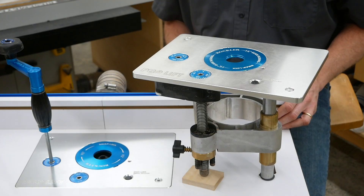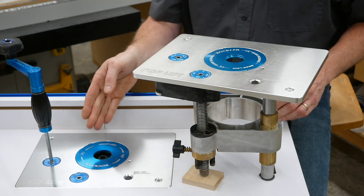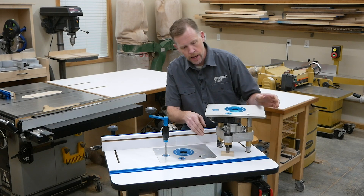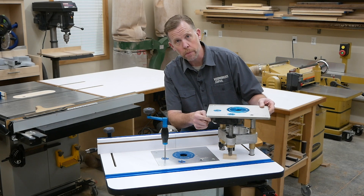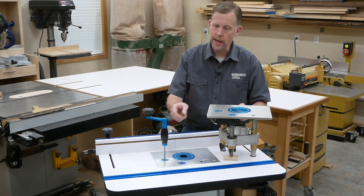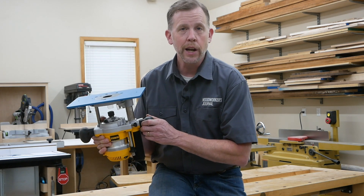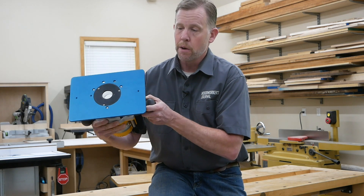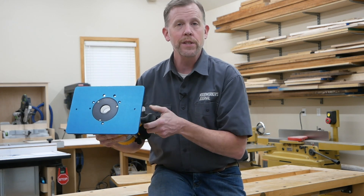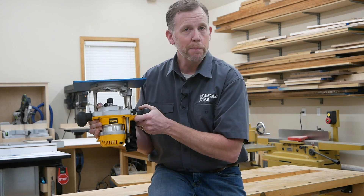The first one is a router lift like this. It's got a plate on top that fits down into a recess in the table top. There's a carriage underneath that holds your router motor and a geared mechanism that moves the motor up and down using a wrench from on top of the table. Now maybe you have a much simpler setup in your router table that looks something like this. For many years, my router was just bolted to one of these aluminum plates and I used the router's base to change my bit heights.